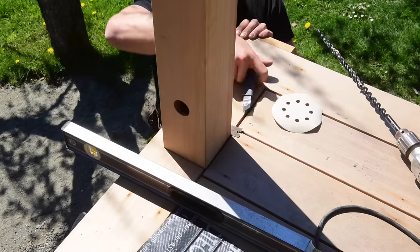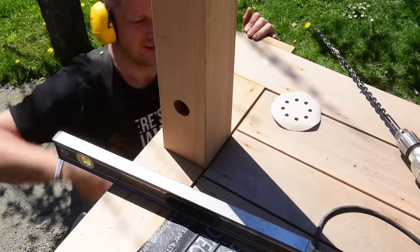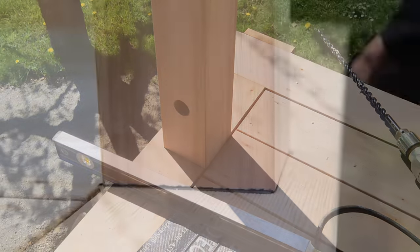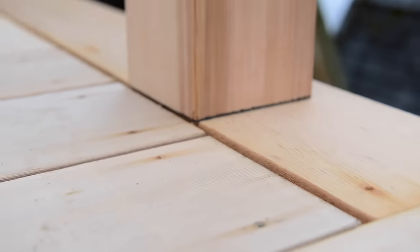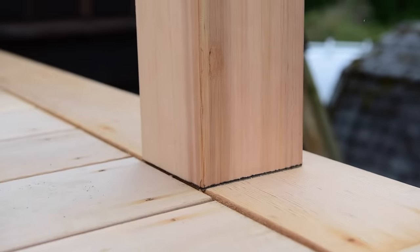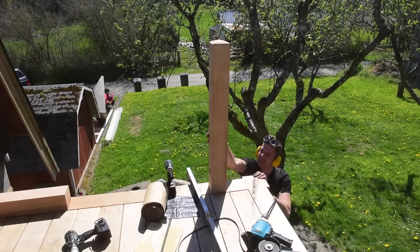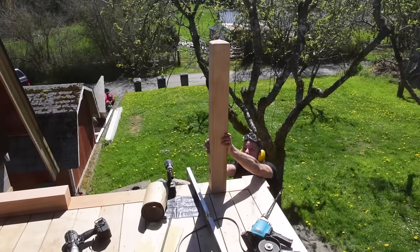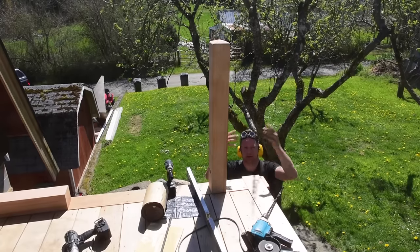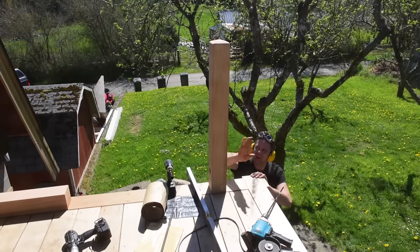Just trim off these shims here. The shims and the membrane just create kind of a little black shadow line that goes around the base of the post — it's really not that noticeable at all. Once she's good and snug, she ain't going nowhere. Once the railings lock it all together — that way to the house and this way on the corner — it's going to be like concrete.